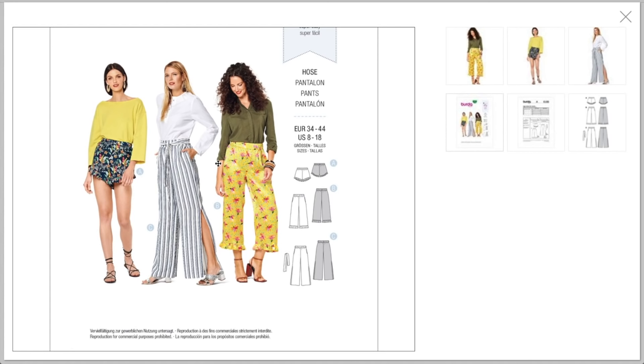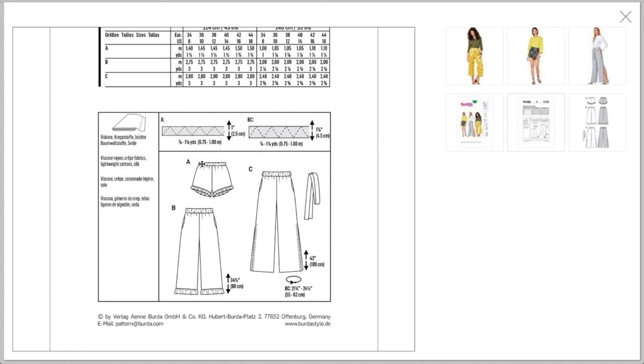Cute cute cute! Size 8 to 18. I love the blue and white stripe — very striking. I can definitely shop my stash and make these out of stuff I already have. The shorts have a one-inch elastic casing and views B and C have a one-and-seven-eighths inch elastic casing. They recommend viscose, crepe, lightweight cottons, and silk — really lightweight and drapey, which makes sense. But if you sew up the side split all the way, you've got a fourth option in a more structured fabric that they just didn't illustrate.